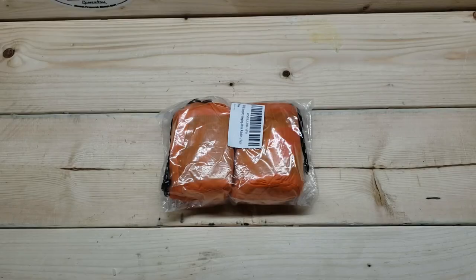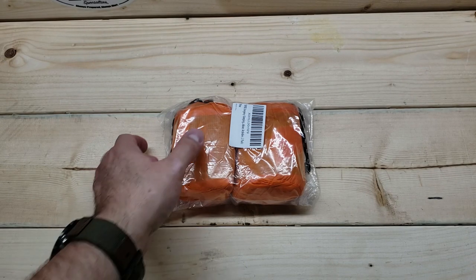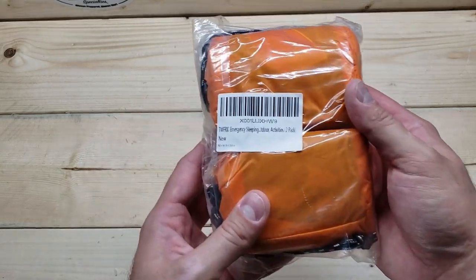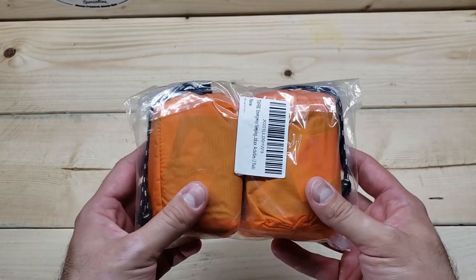First, I'm going to put it here on the workbench and get a close-up view. I'll open it, take it out of the packaging, and get an idea of how everything looks and whether on first glance it seems to be a quality product. Here I have the two emergency Mylar sleeping bags still in their original packaging. The label doesn't really tell you a whole lot, but that's kind of what's expected from these types of products.